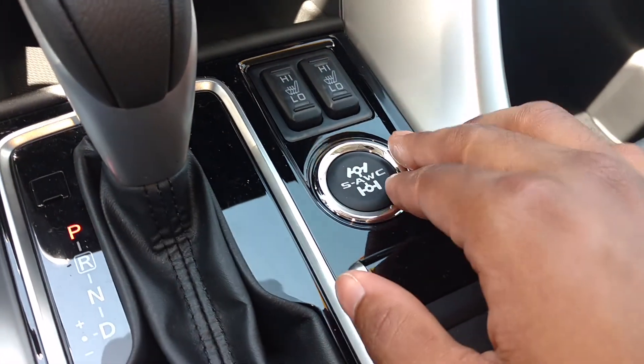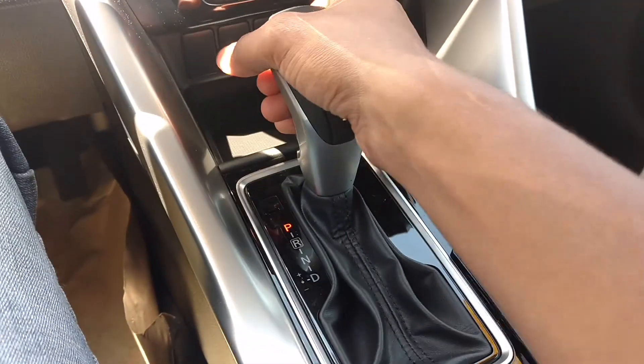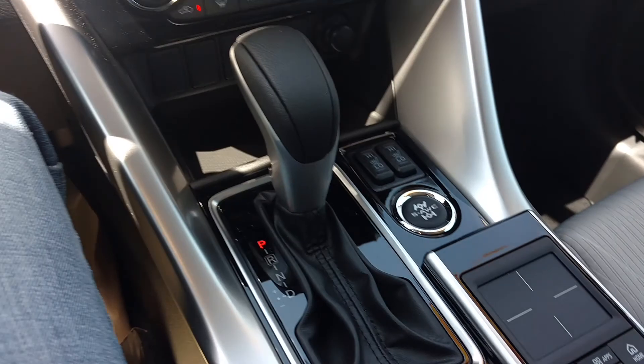It shows right here — I would just leave it in auto for four-wheel drive. You've got your heated seats over here. And let me show you the backup camera — that's the backup camera.